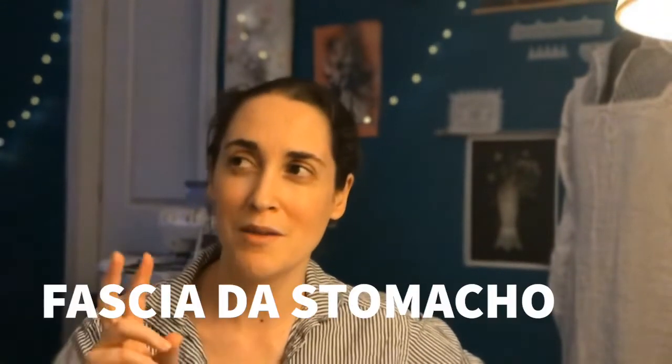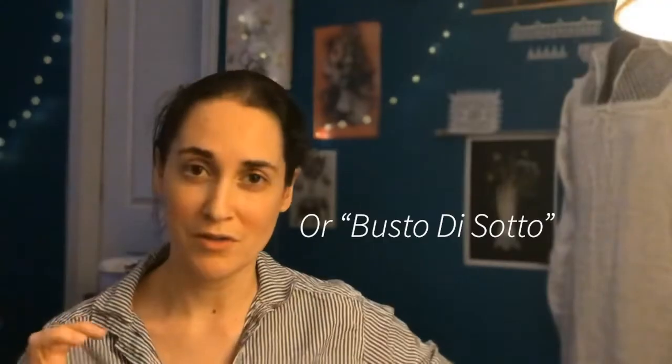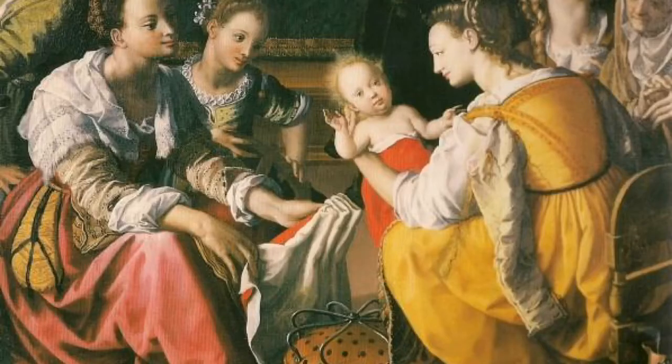I also went to the back of the book and looked through the inventories, and you can actually see all the different names for these garments. There is basically what I made, which is fitted and looks like stays, but it's not called an imbusto. And then there's the imbusto with a skirt attached to it, which becomes the satana. Satanas become decorative later on, and it gets confusing as to whether the satana is just an undergarment or undergown, or if it's actually its own beautifully decorated thing, which we see in lots of portraits as well.